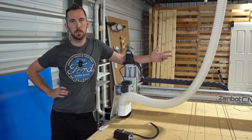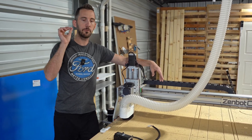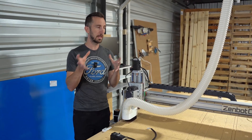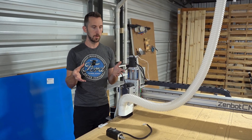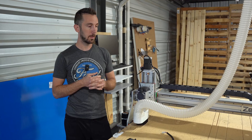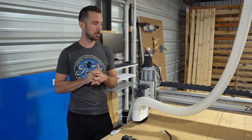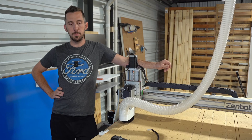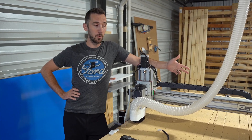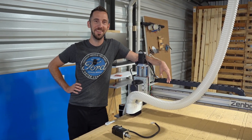Support for this machine is really good — you can call Sean anytime and he'll help you out. I wanted to do a quick recap. I like doing an initial first-impressions review when I first get a machine, and then a follow-up later. I don't like reviews from people who've only used something for an hour. It's nice to have insight from someone who's used it a lot — over 800 sheets. This machine has chewed through probably a hundred thousand dollars worth of acrylic and still cuts just as true as it did on day one. If you're looking for a machine with 4x8 capacity, I highly recommend this one. Sean at Zenbot, you did a hell of a job creating a great machine. Thanks for watching.